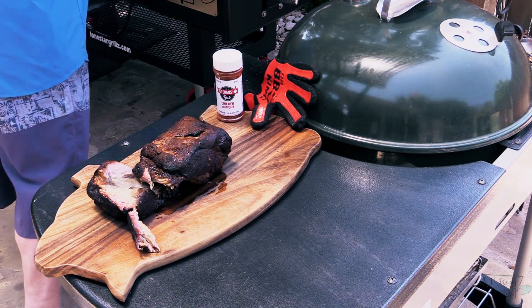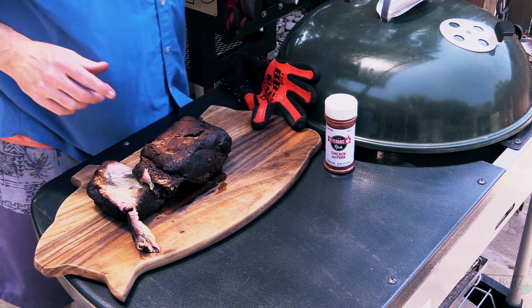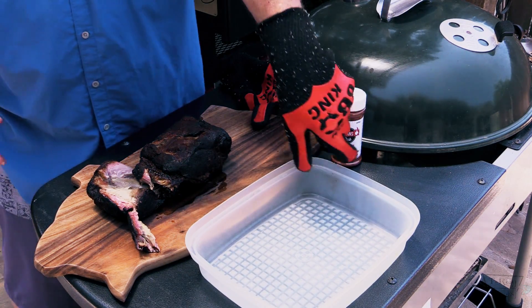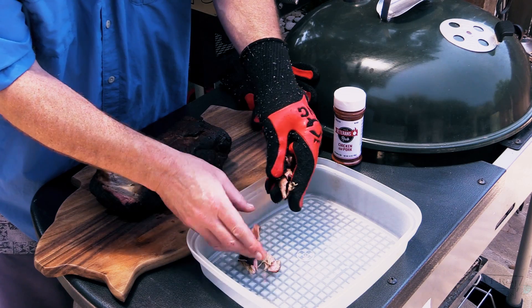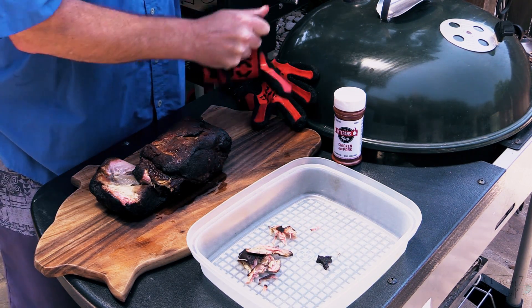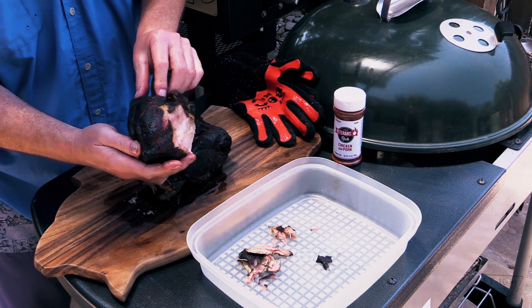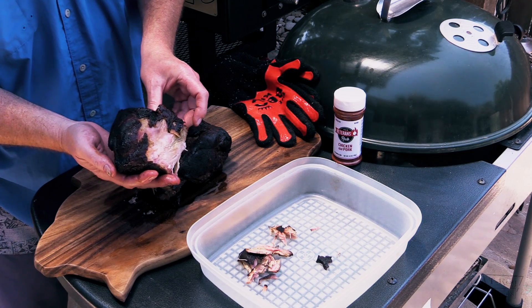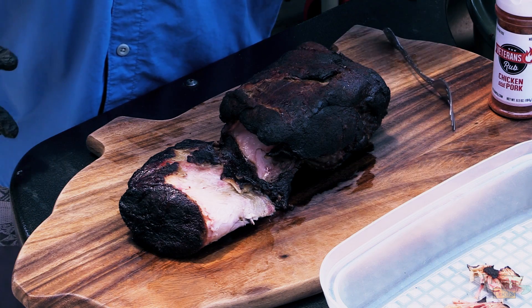Now what I'm gonna do is shred this — just kind of pull it apart. She's pulling apart nice. I don't know if y'all can see that bark on there, but that looks excellent, folks. That's some good-looking stuff. I'm gonna go get a fork. We're back — let me shred up some of this for you. Just pulled pork, baby. That is some fine-looking stuff. It's cooked perfectly. I don't know if you can see that smoke ring on there. Lone Star Grills did excellent, man.